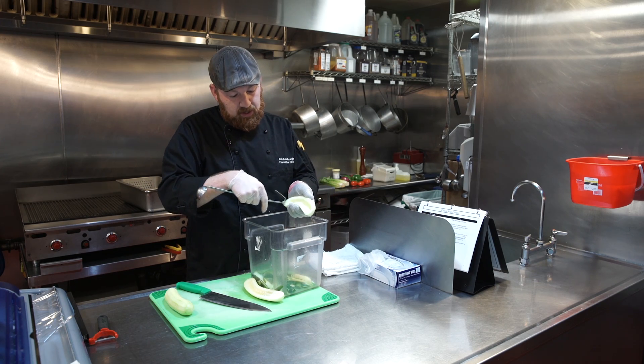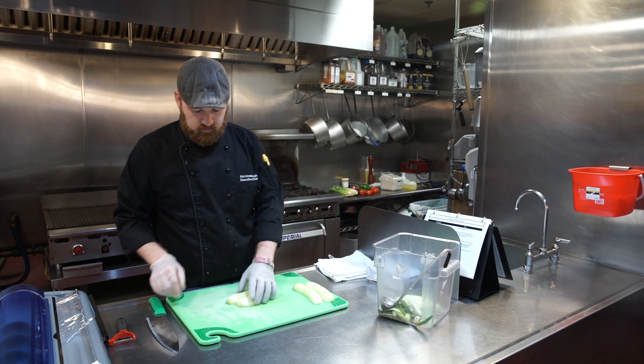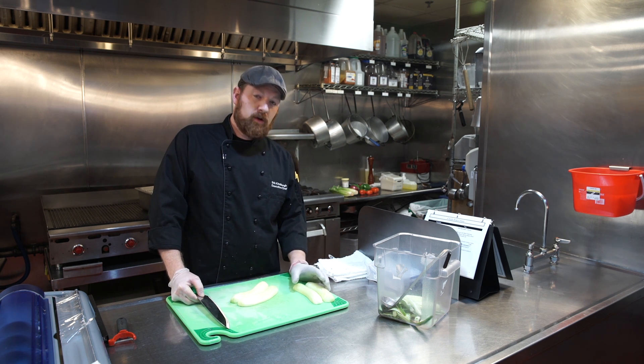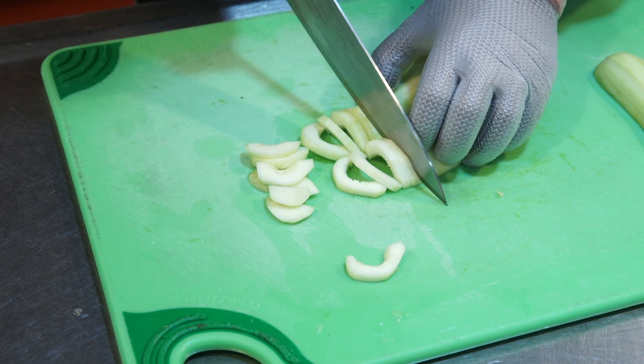Remove all the seeds from the inside. Once you have them seeded, put the two halves together and slice from one end to the other.